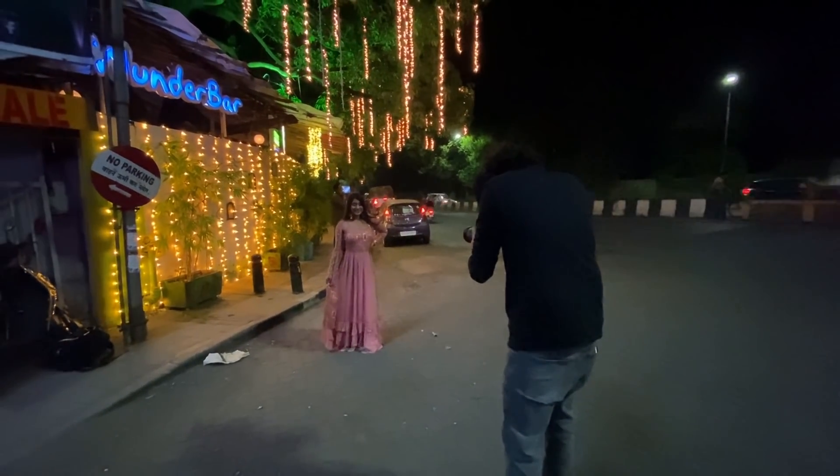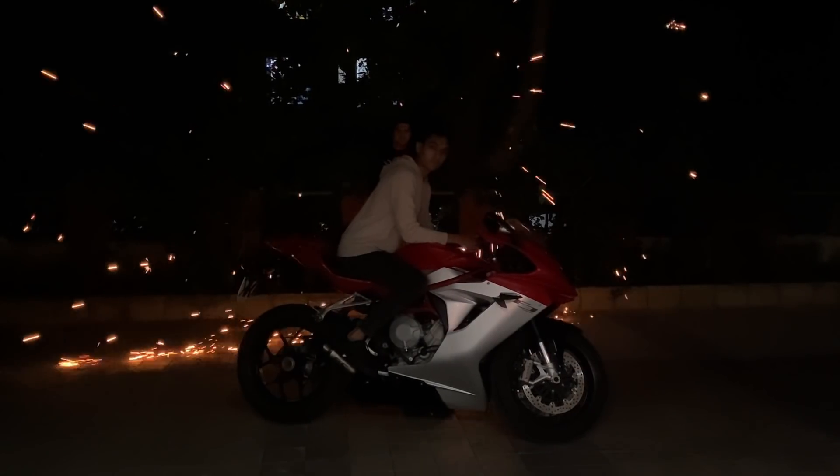The festival of lights Diwali is right here, and at this time you can add good photos on your Instagram. Today's video I will give you some easy Diwali photography ideas which you can easily do with your camera. If you are new on this channel, make sure to hit that subscribe button — we are on the road to 100k subscribers. Hit the bell icon so you don't miss interesting videos in future.